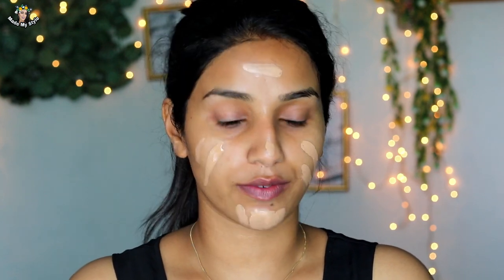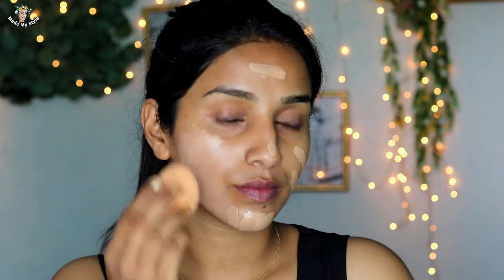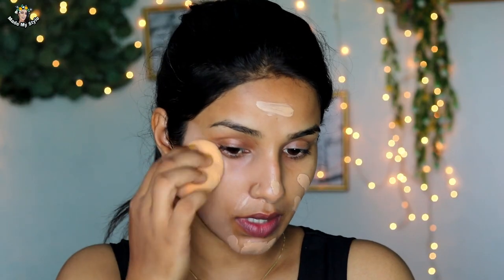I will do a separate review of this foundation — check the description box for that. I tested it for 8-9 hours. Now I am going to blend it using a wet sponge. I blend it by pressing the wet sponge all over the face.